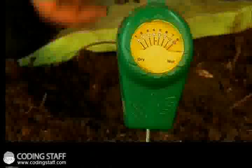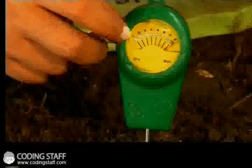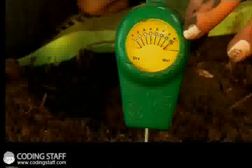When it starts off, it's on one because it's pretty dry. So let's put it in the soil and see how wet our soil is. As you can see, on this side it's dry and it's at one. And on the opposite side, after about six, seven, eight, it indicates that our soil is wet. And my arrow is on eight, so that means our soil is kind of wet. So I might have to wait a day or two to get it a bit dry so that I can till it.